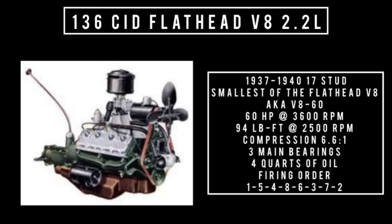The 136 cubic inch displacement flathead V8 — 2.2 liters, 17 studs — is the smallest flathead V8 ever made. It was produced from 1937 to 1940 and is also known as the V8-60. This engine came out to provide a more fuel-efficient, less expensive model compared to the 85 horsepower model. It makes 60 horsepower at 3,600 RPM and 94 pound-feet of torque at 2,500 RPM, with a bore of 2.6 inches, a stroke of 3.2 inches, and a compression ratio of 6.6 to 1. It features three main bearings, takes four quarts of oil, and has a firing order of 1, 5, 4, 8, 6, 3, 7, 2. This engine was replaced by the 226 Hercules inline-6.